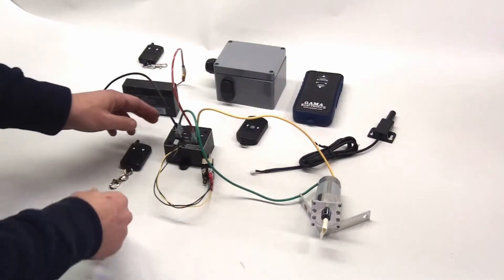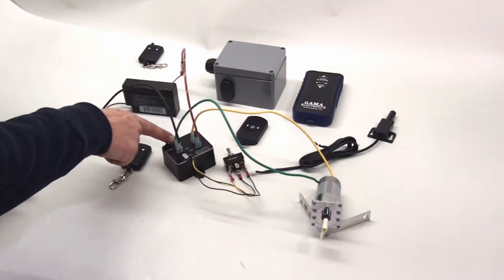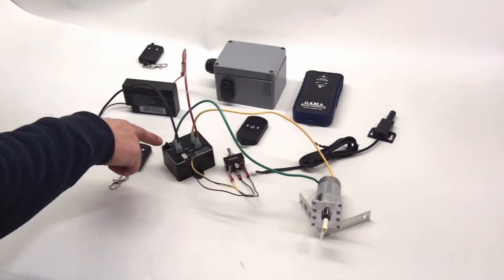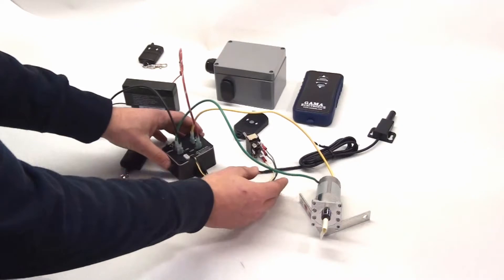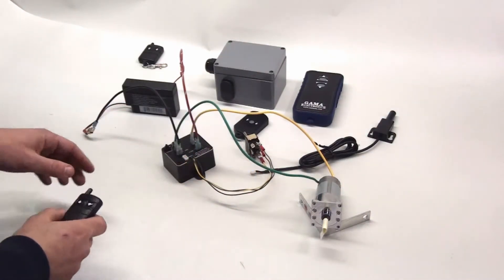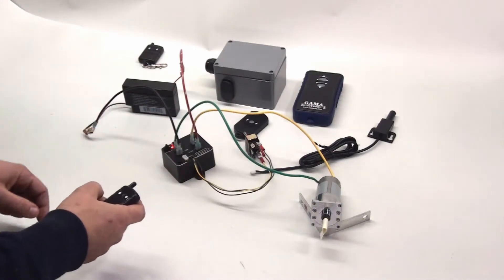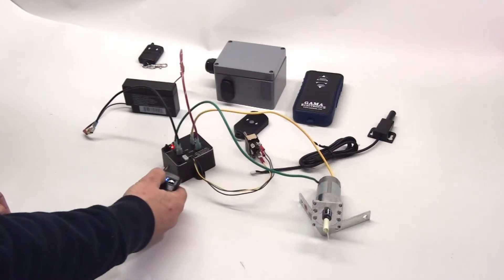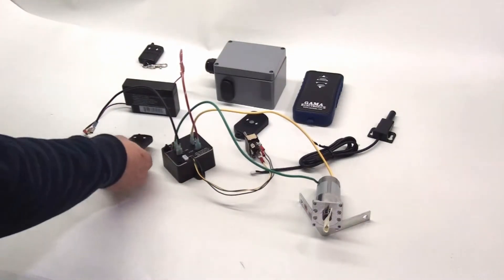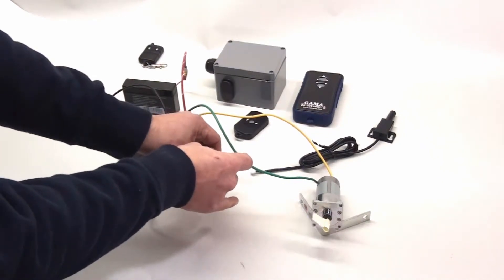Now we'll program the remote. You can see the LED indicator light and the program switch. To program: hold down the program button until the red light comes on, then push a button on your remote control — the light blinks once. Wait for the light to go out — it's now out of programming mode. Now hitting a button on the remote turns the motor, and hitting the other button turns it the opposite direction. The auxiliary switch also works: toggle one way turns the motor, toggle the other way reverses it.